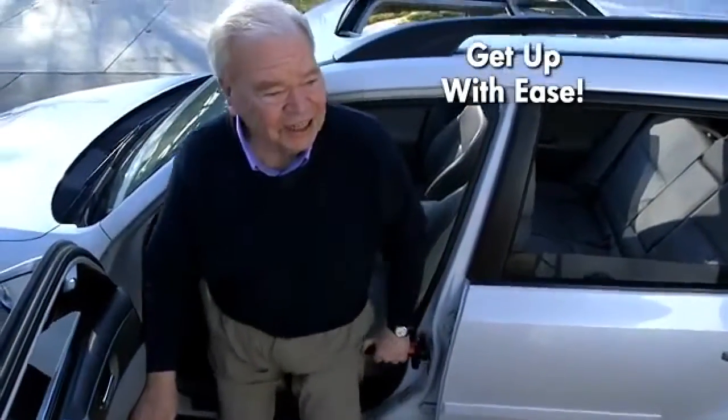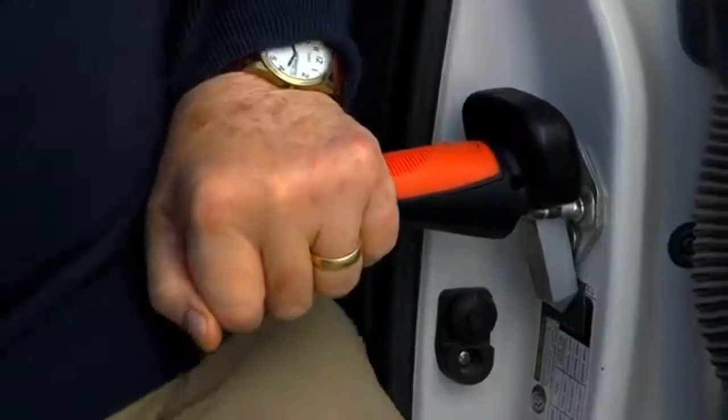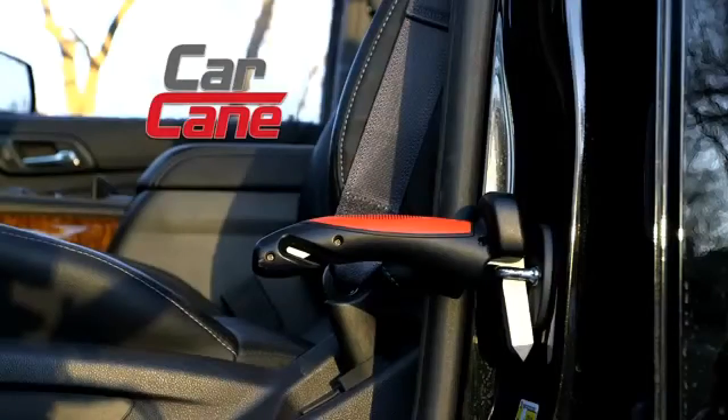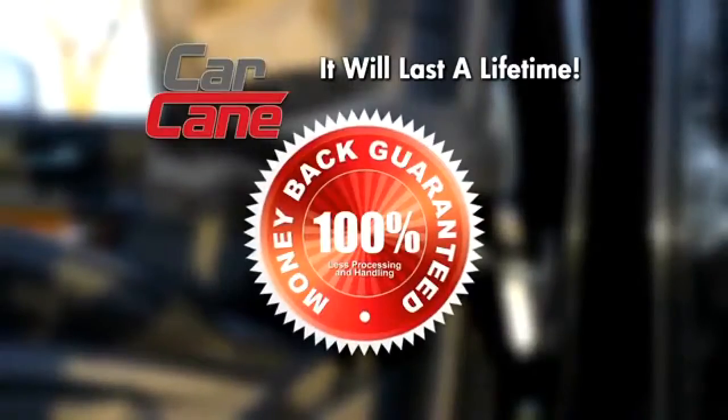It was difficult to get out on my own and asking for help is embarrassing — now I carry my Car Cane and help myself. Car Cane is a lifesaver; my Car Cane gave me my freedom back. We guarantee Car Cane is so well built it will last a lifetime, or your money back.